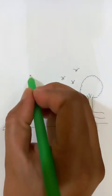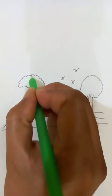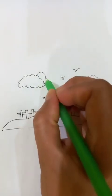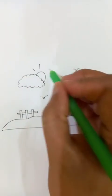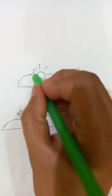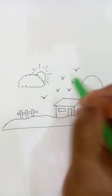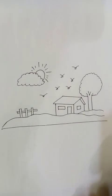Now we are going to put some basic cloud shapes and formations you can see in the sky. The cloud looks nice. The sun — we're going to see the partial view of the sunshine. For the shining appearance, we are going to draw a few straight lines, bigger ones, and in between them a few shorter lines. That looks nice.